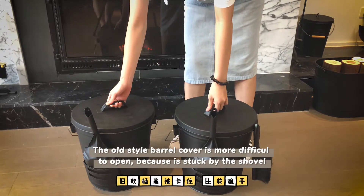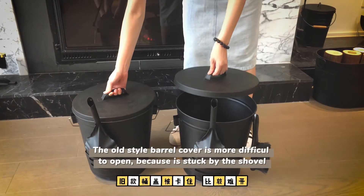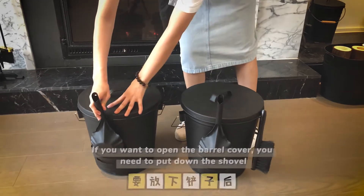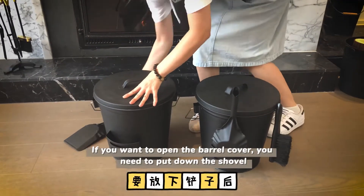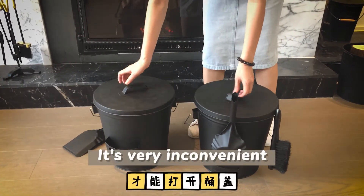The old style barrel cover is more difficult to open because it is stuck by the shovel. If you want to open the barrel cover, you need to put down the shovel. It's very inconvenient.